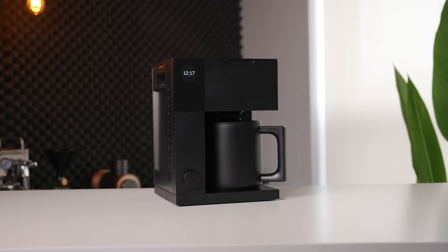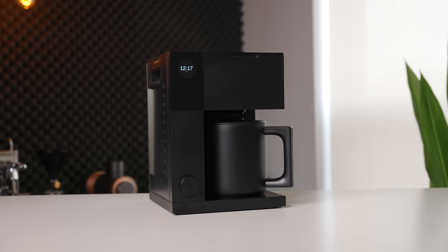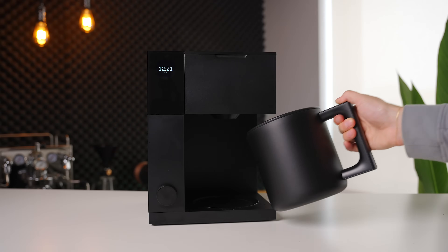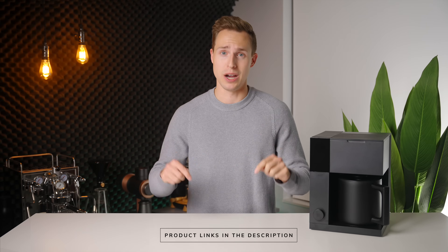Overall, the Aden is a product I have no problem recommending to people who match that use case, myself included. I brew two cups every morning on the Aden, and I sometimes host more people where I need the larger basket. However, it will not be replacing my favorite large batch brewer recommendation, the Moccamaster. If you just need to pump out a big pot of great tasting coffee, that is still my top pick, and I will leave that review linked up here. If you want to check out the Fellow Aden, I will have it linked down in the description below.